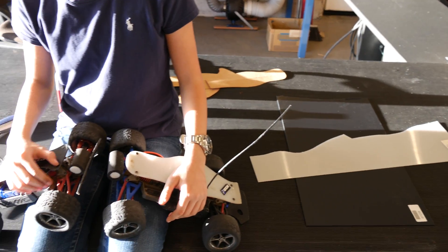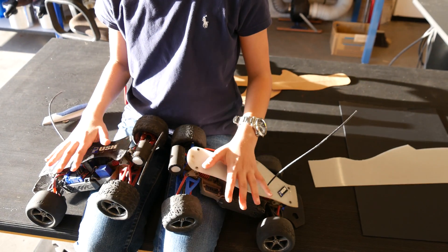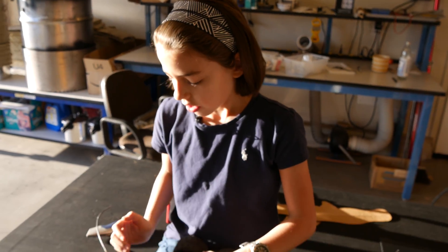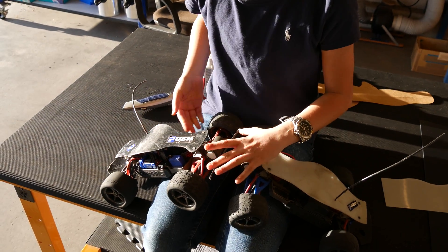The stock bodies are 35 grams and the new bodies are about 57 grams, but the whole car itself is 1,300 grams, so it's less than a 2% difference. If you were to add a wider bumper or a secondary battery, that would weigh much more.